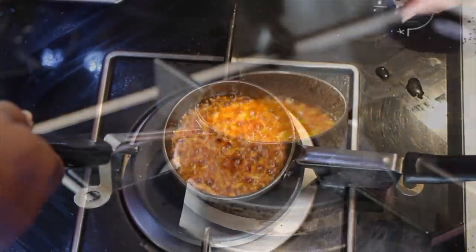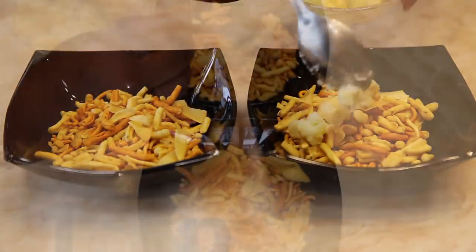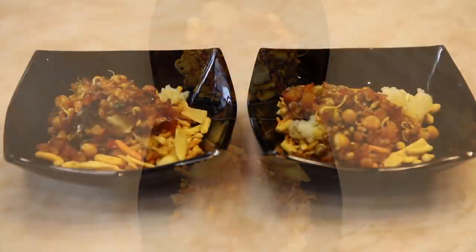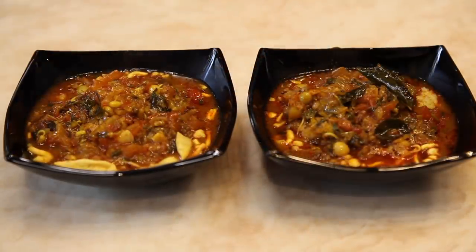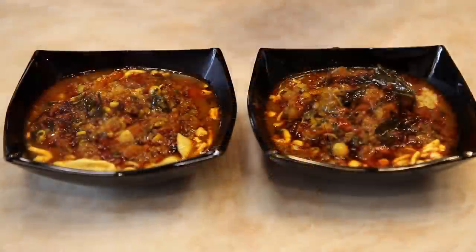Now let's assemble. Take half a bowl of mixed sprouts pav and add one spoon of boiled potato. Add the curry into it. Add the oil dressing as per how spicy you like, and add the chopped onion.